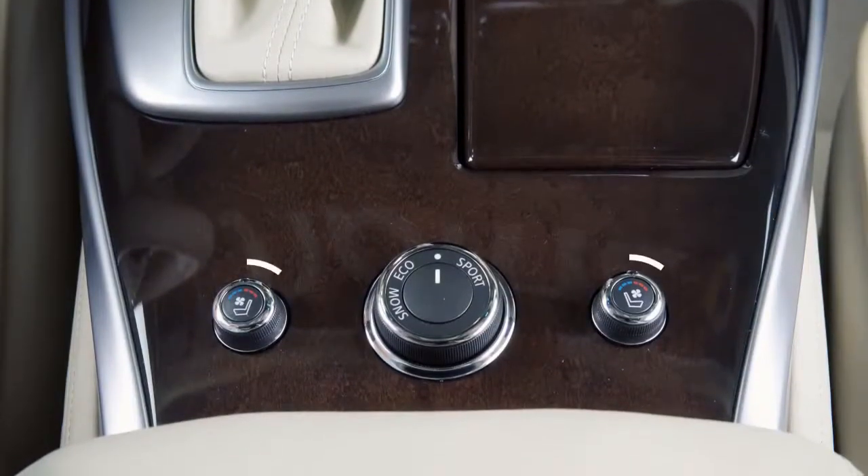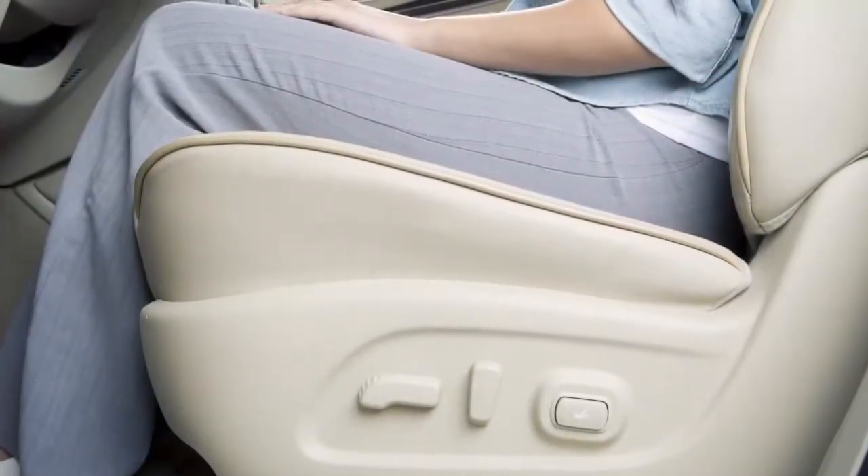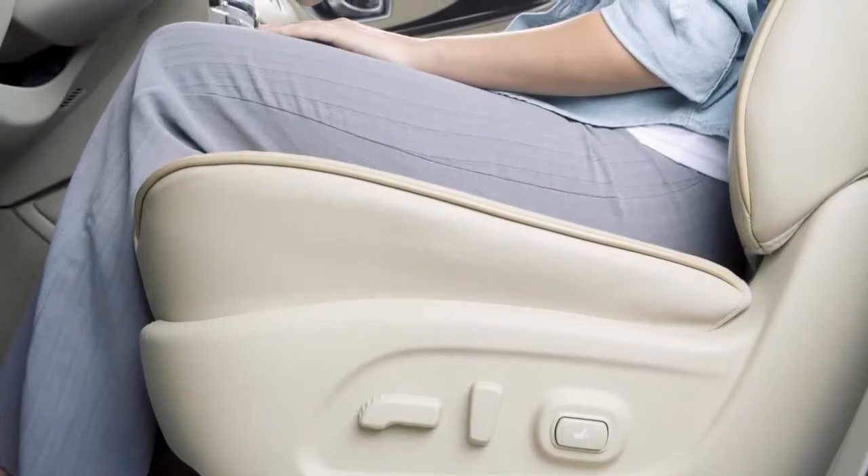The climate-controlled seat switches are located on the center console and are used to warm or cool the front seats by blowing warm or cool air from under the surface of the seat.